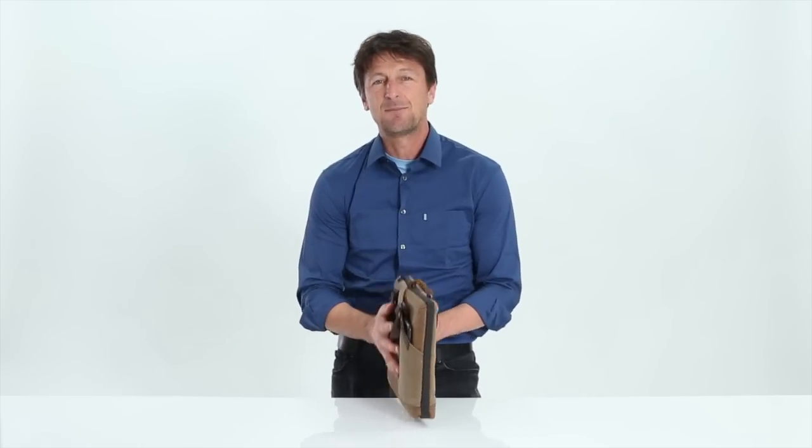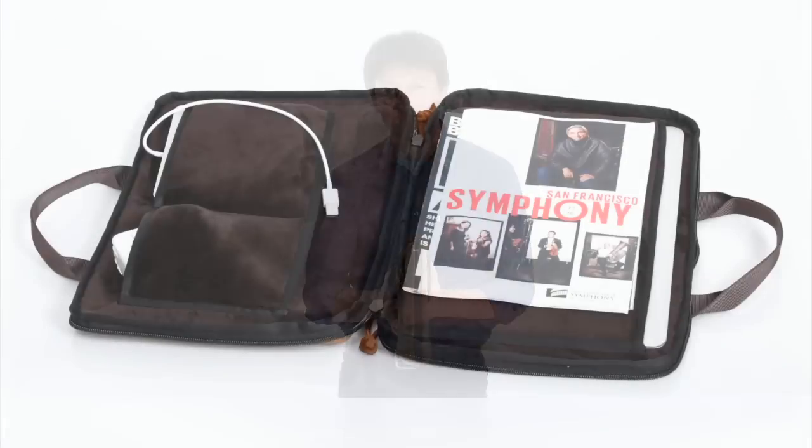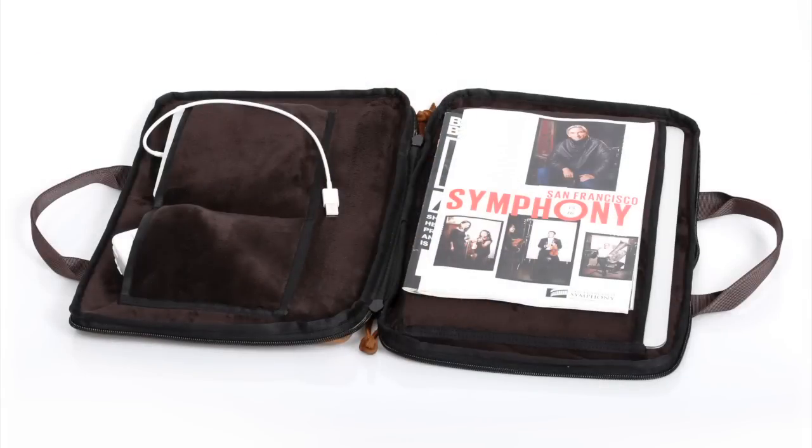Just fold the handles down and it becomes a perfect laptop sleeve case inside your larger bag. Inside is a nicely padded pocket to fit your laptop on one side and two deep padded pockets on the opposing side for your other gear.